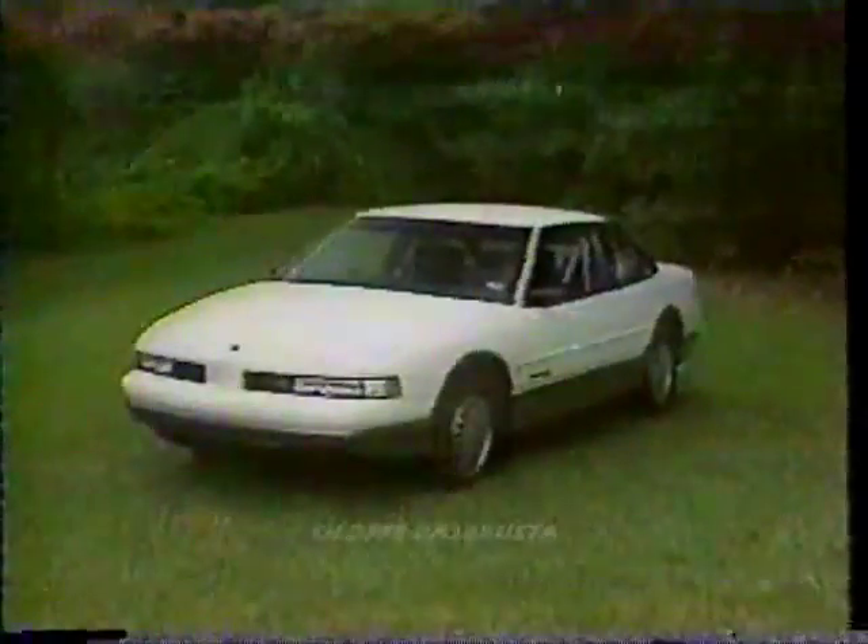Not to be confused with the Cutlass Supreme Classic's sharp-edged rear-drive with a wind-cheating front-wheel drive shape, it comes from the same design team that gave the record-breaking aero bill.